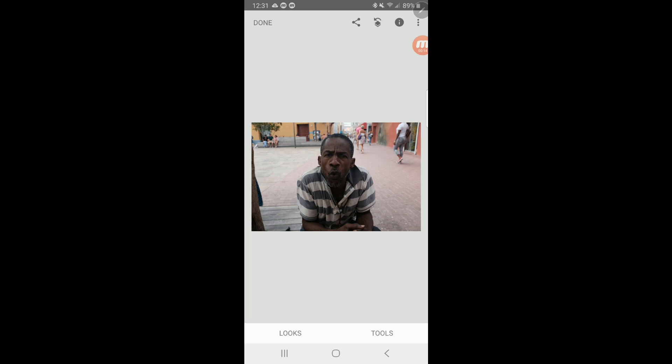This is the first video in a series. I'm going to start with this image and then I am going to make a video for each tool that I use in Snapseed until we eventually arrive at a finished image ready to go on Instagram. Snapseed is a great little program you can download and use on your phone if you want to edit images on the go for Instagram or Facebook. So the first thing we're going to do on this image is crop it.